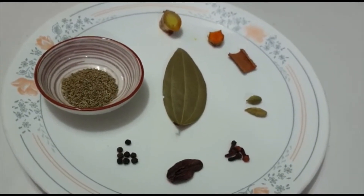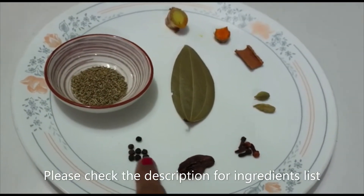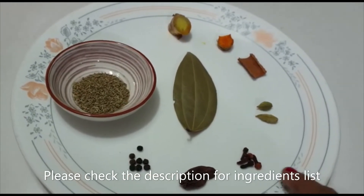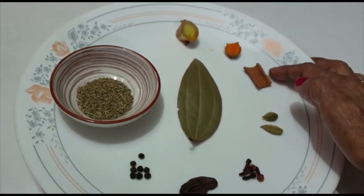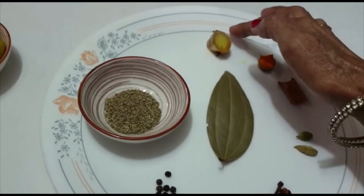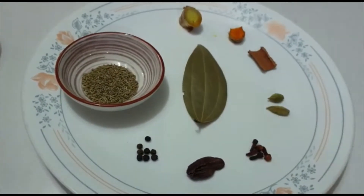To make 2 kara, I want 1 small chamma ajwain, 7-8 kari mitch, 1 big liachy (cardamom), 4 long (cloves), 2 small liachy, 1.5 inch dalchini ka tukda (cinnamon), 1.5 inch kari ba, a dark ka tukda, and 1 tej baad ka patta (bay leaf).